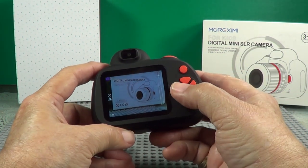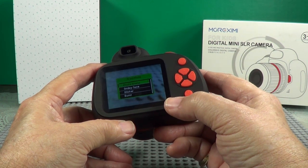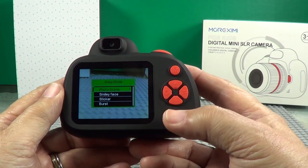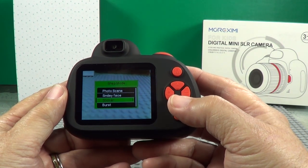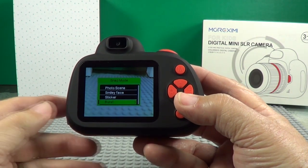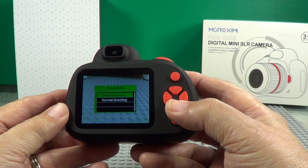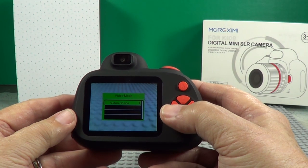Press your settings once — you're into photos. There's one that says smiley face. You snap on that and it sees a smile, and it will snap the camera automatically. There's stickers. Burst — that'll take three photos for you; snap it once and it'll do it about every two or three seconds for three photos. Timed shooting — you can set up a timer. And normal shooting.